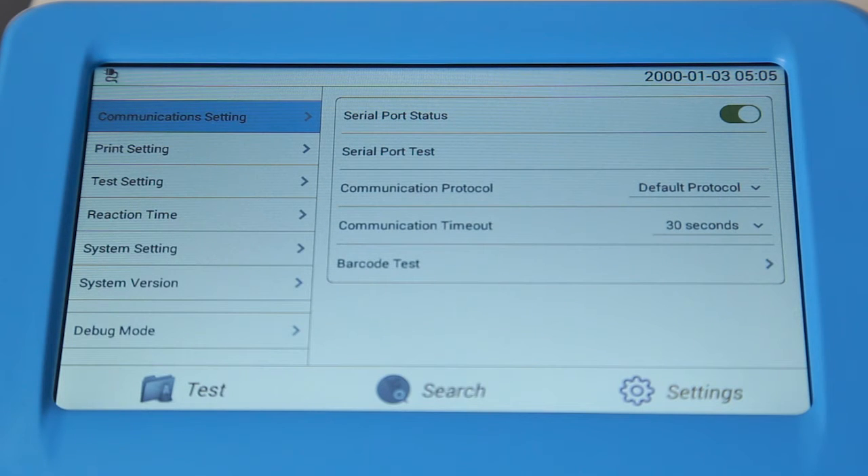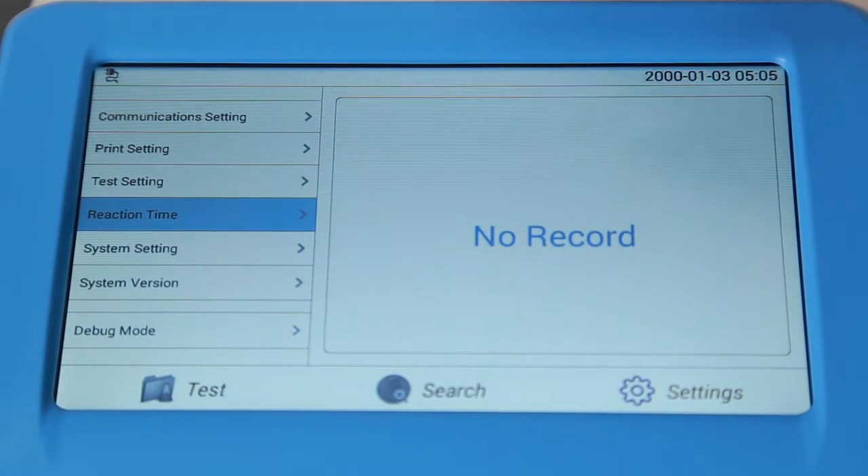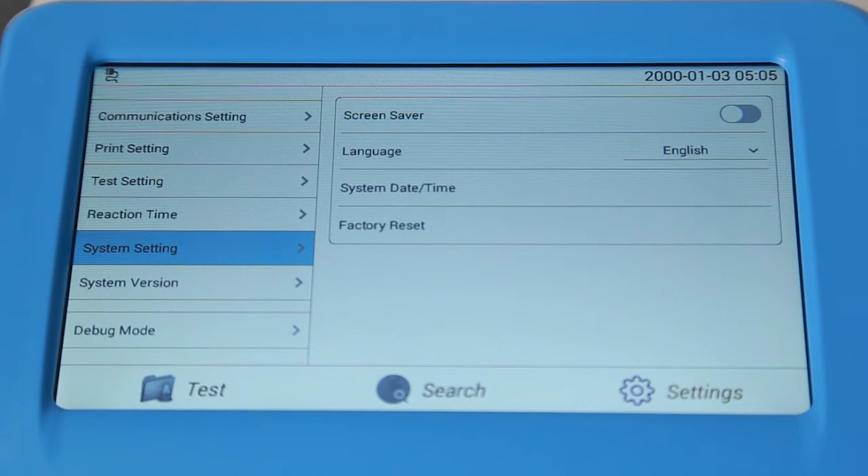Settings of sample and reaction mode can be done on the Test Settings interface. The Reaction Time interface is designed to set the display time of each test item, and is normally set at the factory. The System Setting interface is designed to set screen saver, language, date, time, and restore factory settings.